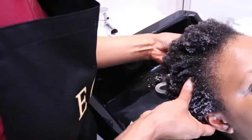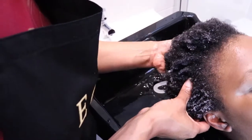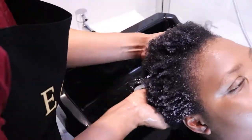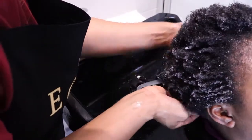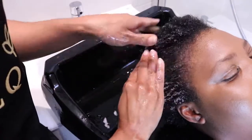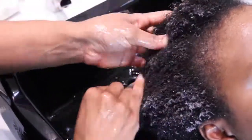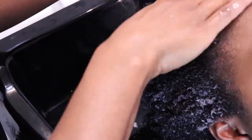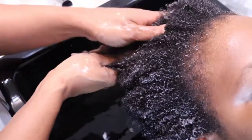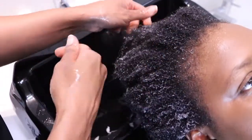The cleanser doesn't lather like harsh shampoos. Instead, it has a creamy foam that will cleanse thoroughly. Avoid washing hair roughly so you don't create tangles which will lead to breakage. This is an opportunity to massage your scalp to encourage growth. Smooth the hair shaft downwards so you do not raise the cuticles unnecessarily. Squeeze the cleanser into the hair to encourage the lifting of debris and dirt, so that when you rinse they all fall away into the bowl.